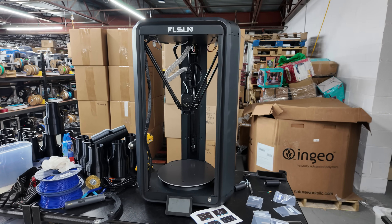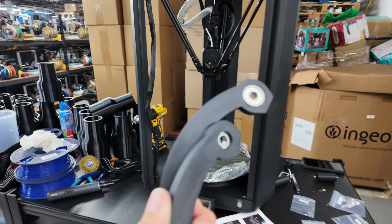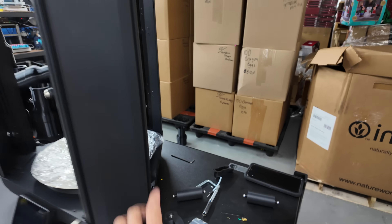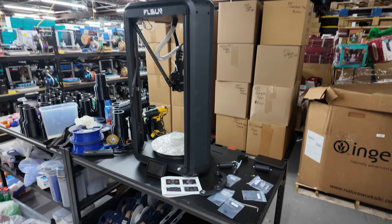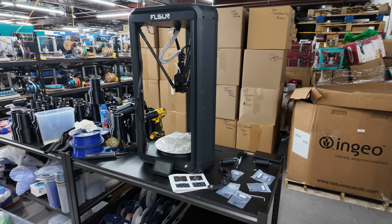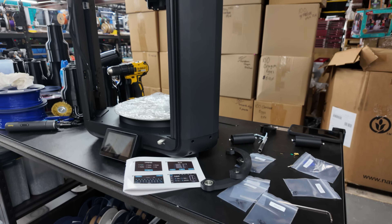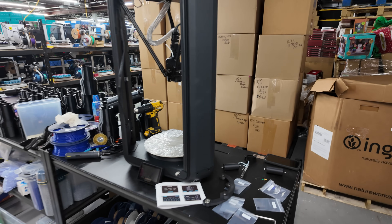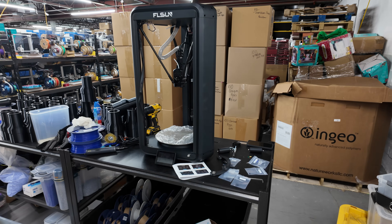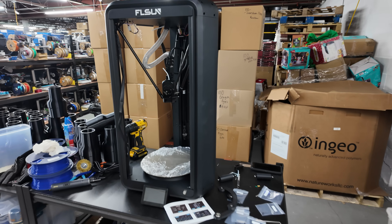I think we are about 90% there. Just got to install the build plate. I'm assuming that these are rollers for your filament spools that will sit next to the printer itself. I'm not sure if I'm going to leave the printer here — I might move it to the front to do some test prints. This thing is a little bit rocky, but we're going to test out the print quality and see how it is.